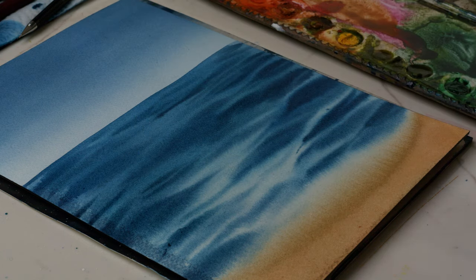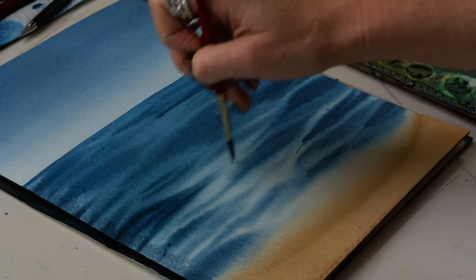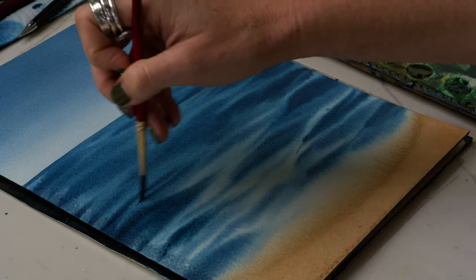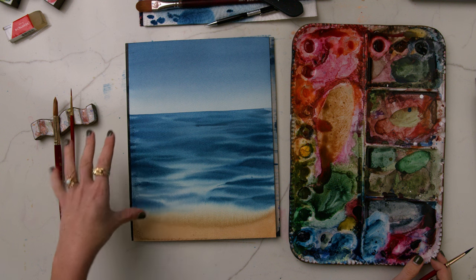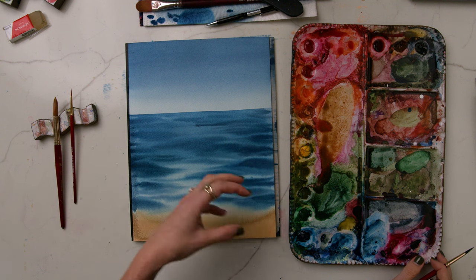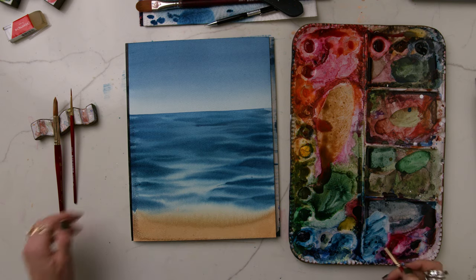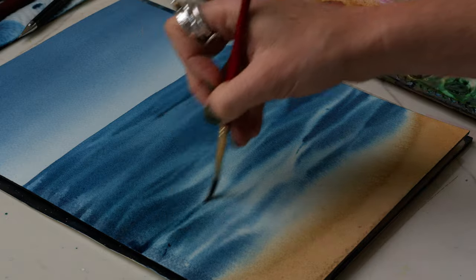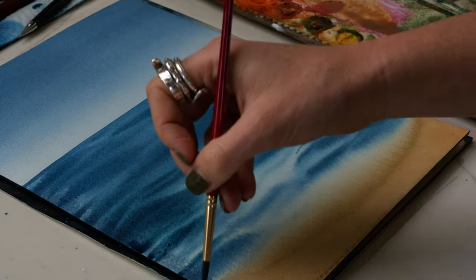Coming back on some of these edges to make them darker. And then in next week's video, we're going to paint our rock details and the first steps of our wave crashing on top here. Just going back on some of these, cleaning it up, darkening it a little bit.